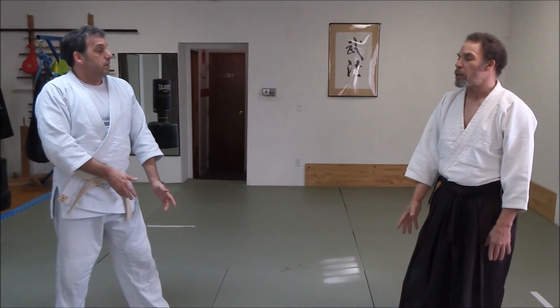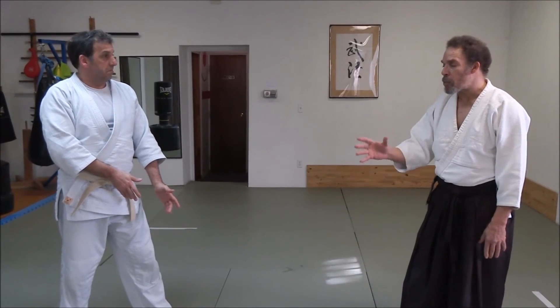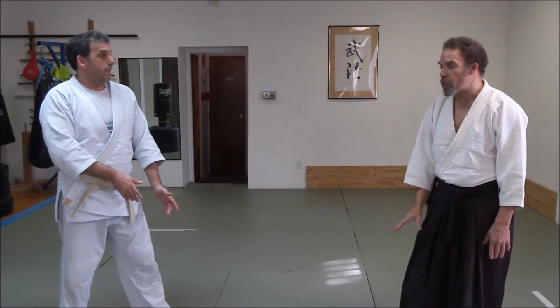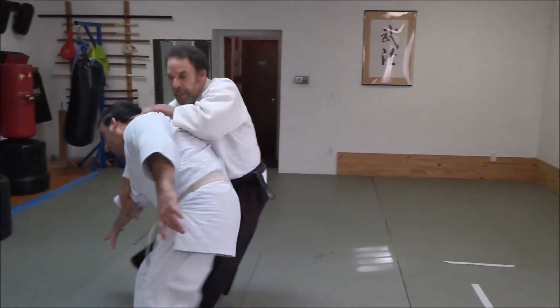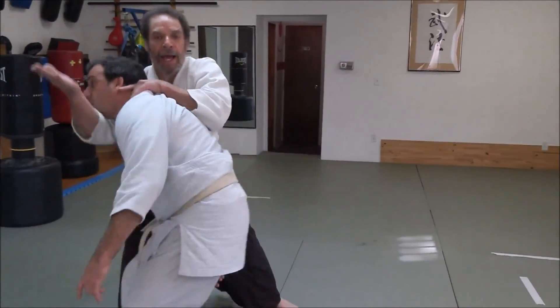You should maybe play a mind game on yourself and pretend that Uke is trying to grab for your leg — that way you keep your leg moving.